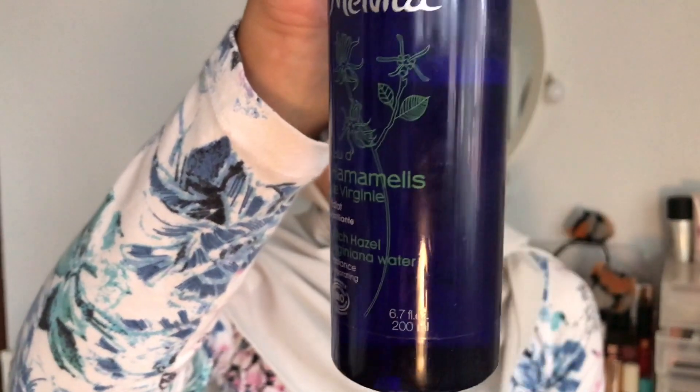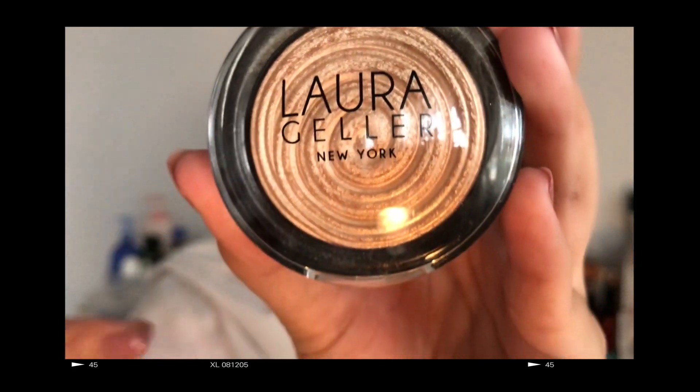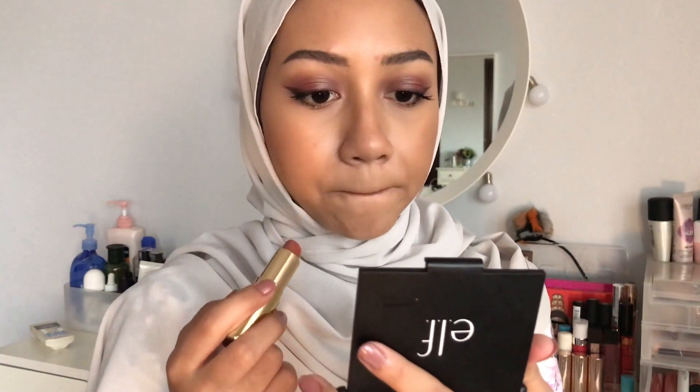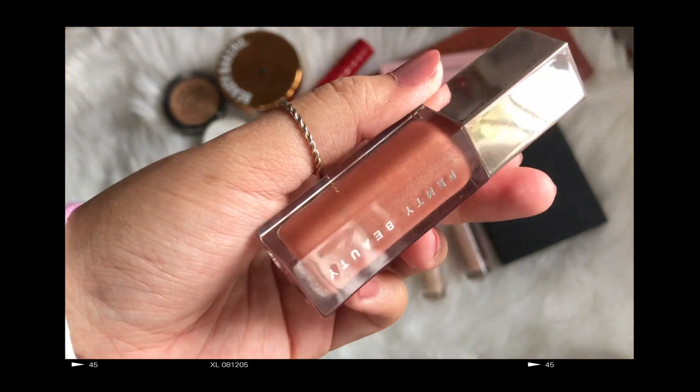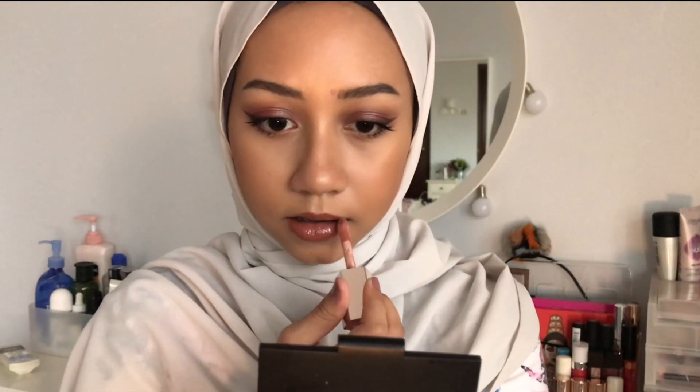I'm just going to spritz my face first before I add highlight. This is a Melvita spray — actually it's a witch hazel toner. This is the Laura Geller highlighter in the shade Gilded Honey, which I've always wanted and I'm so happy to have. I think I'm just going to pair this look with a nude lip. This is my favorite nude lipstick ever — it's the H&M lipstick in shade Hay Day. It's a perfect brown nude. I'm going to pair it with a Fenty Beauty gloss balm.